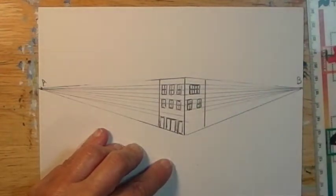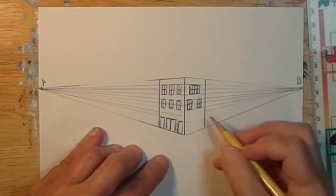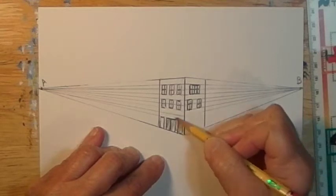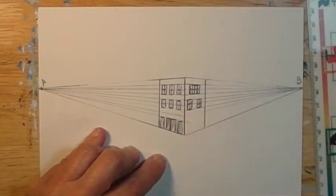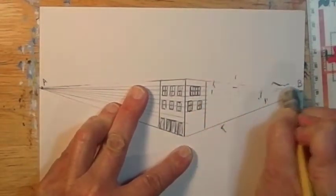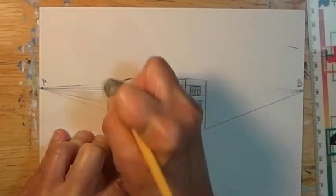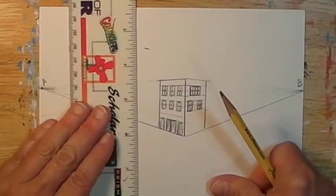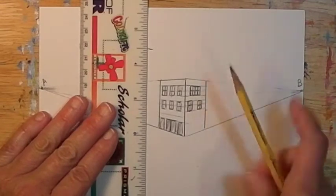So here's the first building. You'll probably want to darken in your windows and doors so that they look more realistic — it looks like they're actually going back into something. I really want to keep up on erasing the lines I no longer need. As long as I have the two vanishing points, I don't even need the horizon line, so that can go too.